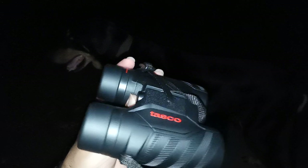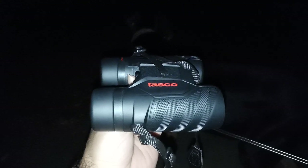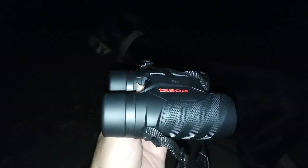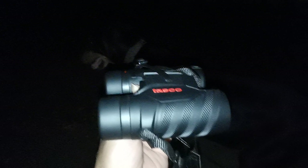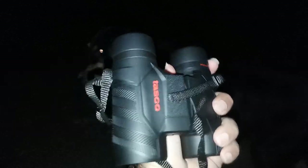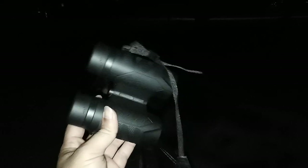No focusing or adjustments whatsoever. However, there is one limitation: you have to be looking at something at least 75 feet away. If it's 75 feet away from you, these will give you a very nice in-focus sight picture. And I've been quite amazed at nighttime using these to get fairly clear views. Very sharp focus. I like these — I really do.